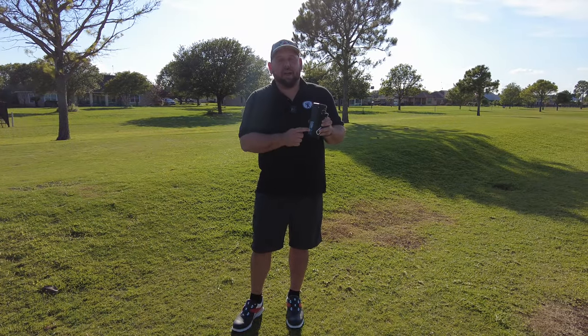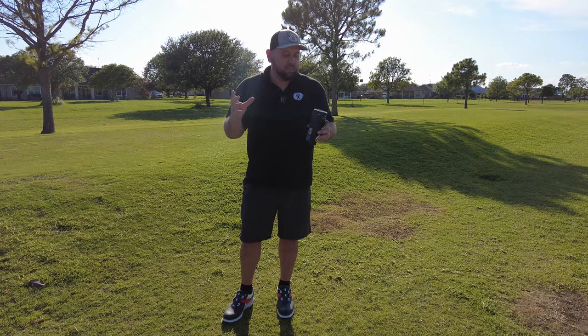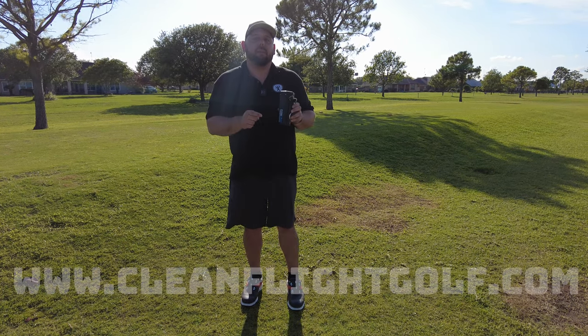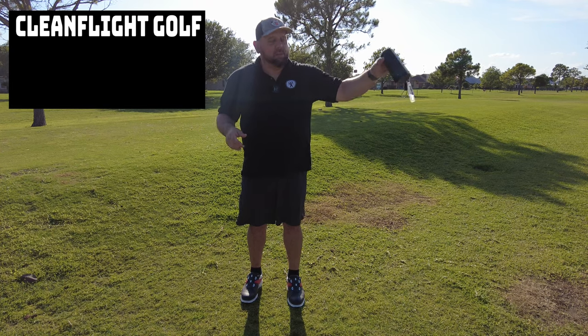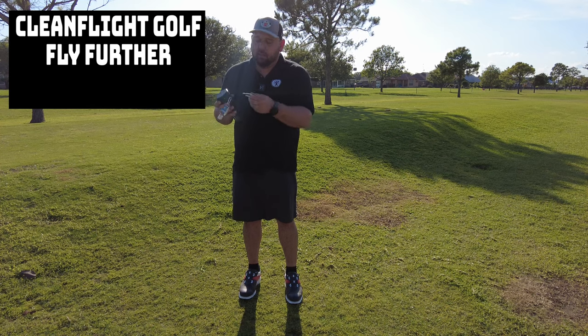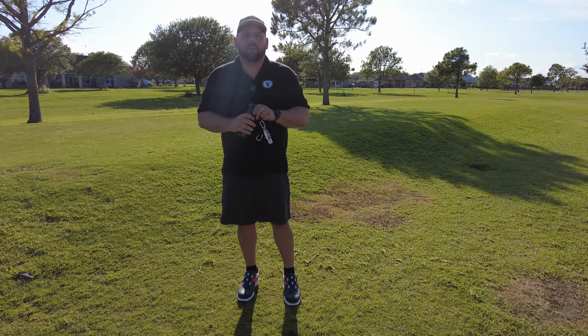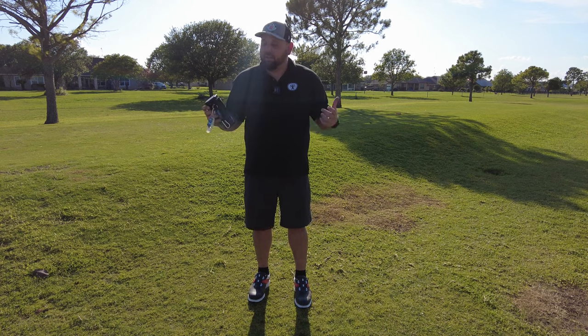We've been on the golf course testing out the Clean Flight ball cleaner all day through different scenarios — you saw the mud ball, you saw a little trial and error. I found it works a little better off the bag so you can use two hands, and take your glove off so you don't get it wet. Overall, really awesome device. You're looking at $34.99 — check out more info at cleanflightgolf.com. Really sturdy, doesn't leak at all, and the lanyard clips straight to your golf bag. Could you use a wet towel and do the same thing? Yeah, but it's just not as cool as this. It's a great product and definitely worth the $35.